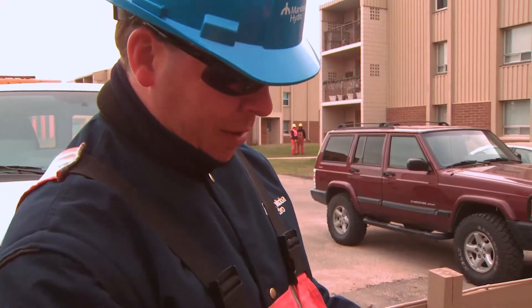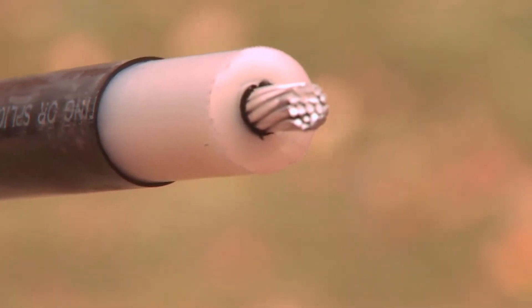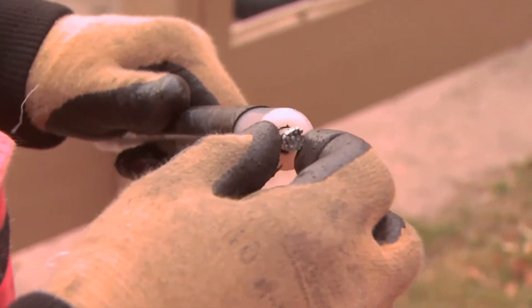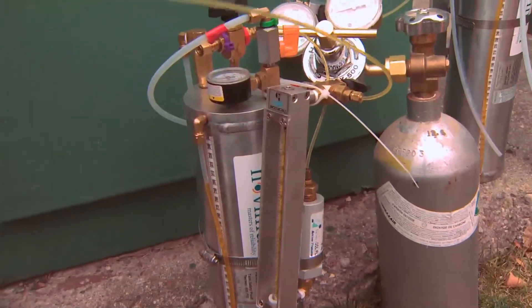This is basically one of our cables. This is the conductor where the electricity flows, and around it is the insulation. When the silicone is flowing down through the conductor, it comes out through these strands and fills in all the voids throughout the insulation and throughout the entire length of the cable. That's showing us that we've got good flow and good coverage.